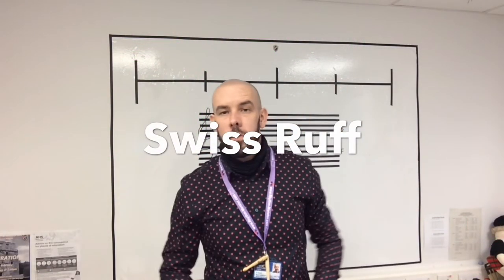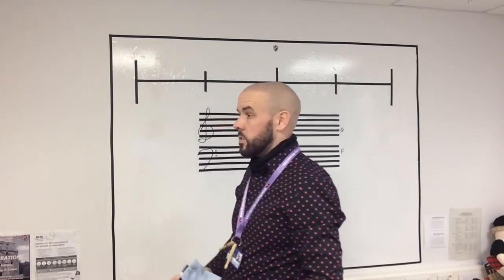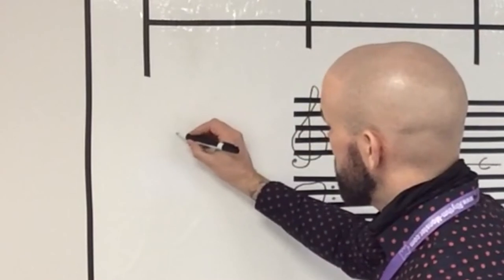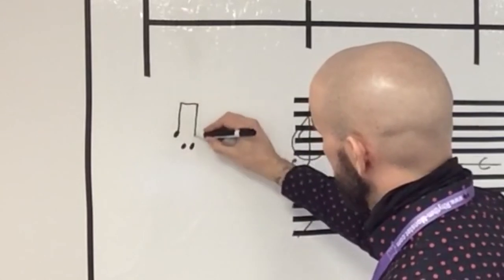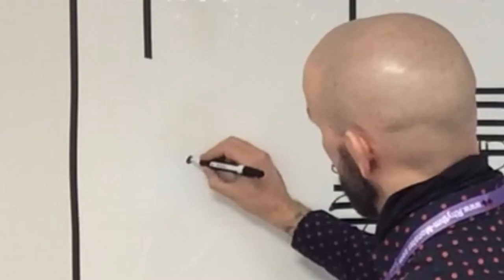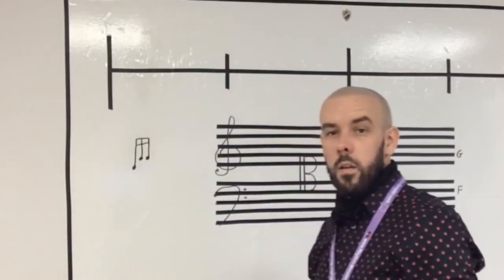The final embellishment today is the Swiss ruff. It looks very similar to the four stroke ruff, but instead of right, left, right, left — or left, right, left, right — there's a double in there. So you're going to start and finish on the exact same hand. If you start above the line on the right, your next two would be on the left. You can also do it the opposite way around.